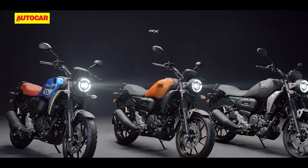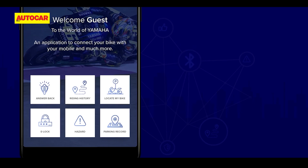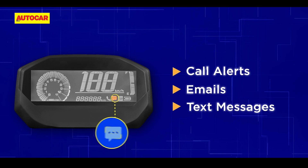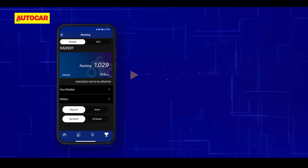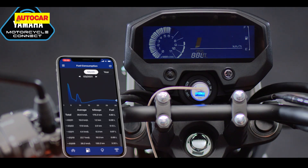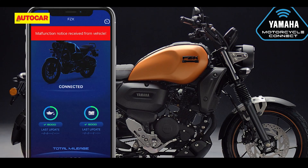Yamaha has launched the FZX in two variants, and the more expensive one features Bluetooth connectivity. This variant will allow you to pair your smartphone via the Yamaha Connect application to enable features like call, SMS, and email alerts, as well as phone battery level monitoring. This system also has a unique feature that allows you to compare your fuel efficiency data with other Yamaha users. That said, it misses out on turn-by-turn navigation, which would have been useful.